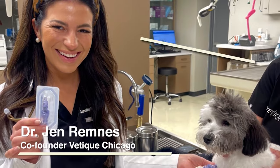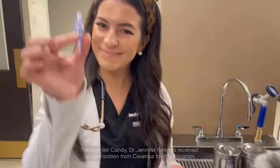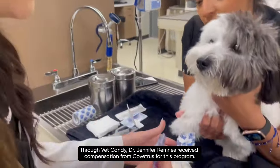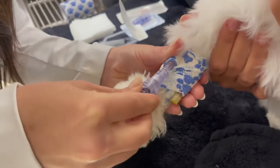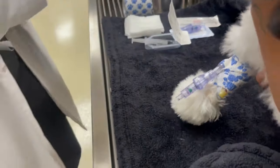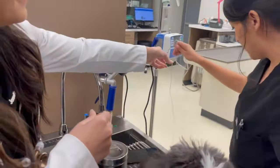Hi guys! Introducing the Covetris Break-Free Breakaway IV Connector. The Break-Free Vascular IV Set is a cutting-edge medical device that separates when harmful force is exerted across the IV line. This innovative design eliminates the risk of dislodgements and breakages, providing unparalleled safety and reliability during IV therapy for animals.